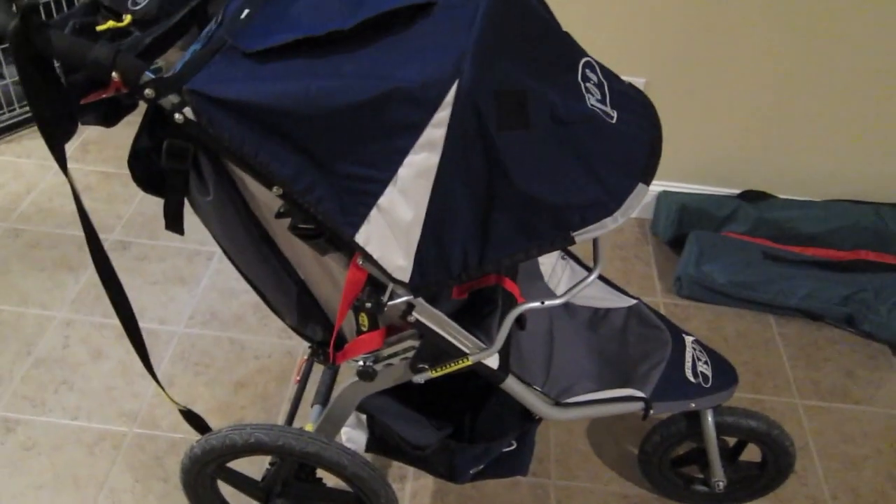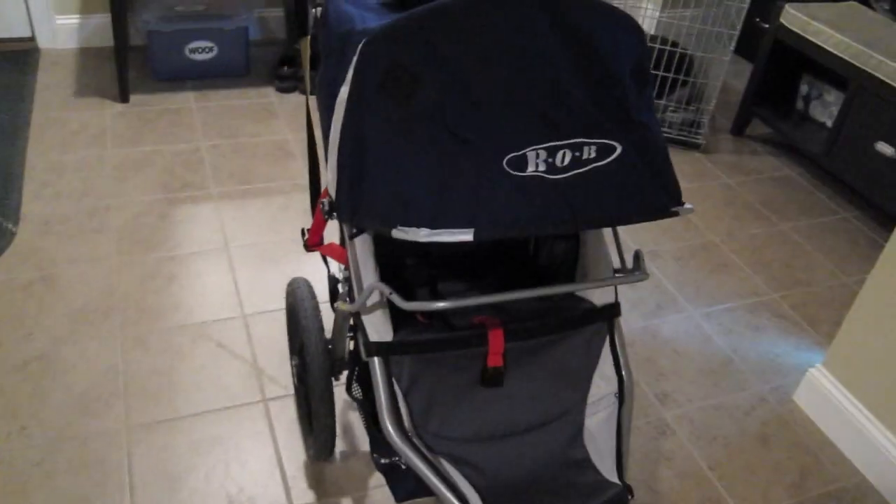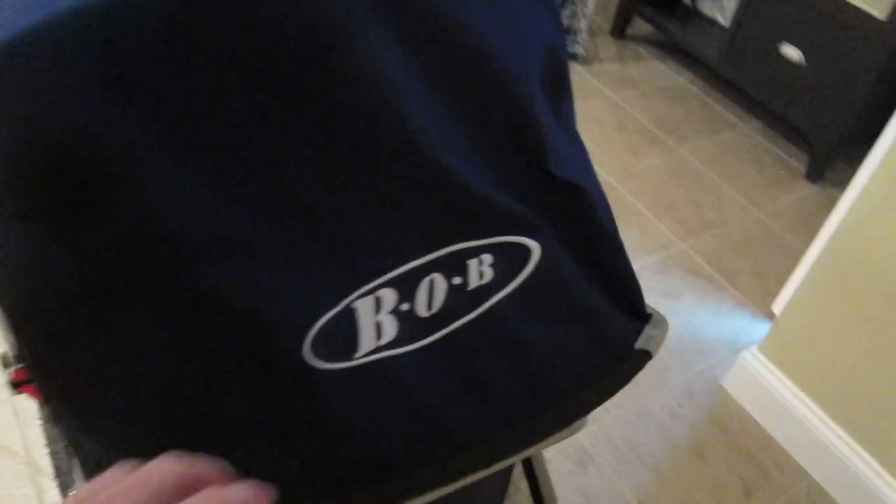I just ended the video but wanted to add one more thing — the canopy. You can see how far forward it extends to keep the sun out of your child's eyes, and it has different positions so you can put it back a little or all the way. On the top there's a little peekaboo window that's velcroed, so you can fold it over and stick it, giving you a window to look down and check on your child without having to peek all around. That was a feature I really liked and forgot to mention — alright, talk to you guys later, bye.